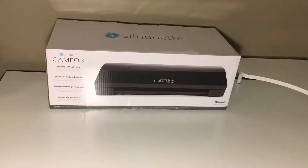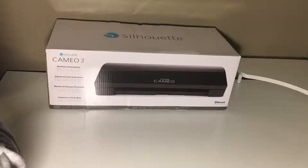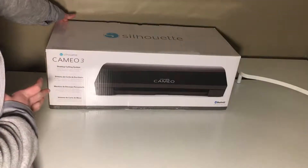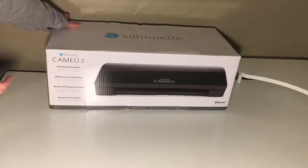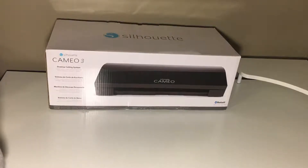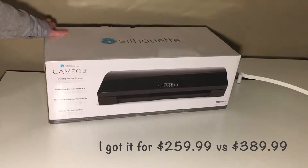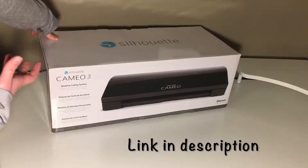Hey guys! Today I'm very excited to be unboxing the Silhouette Cameo 3 with you guys. This is like the only video I'm going to be doing for a while that's not voiced over, because I'm so excited to do this. I ordered the Black Edition. I bought this bundle off of Swing Design, and I am so excited to open it up on camera so you guys could see it and everything this bundle came with.